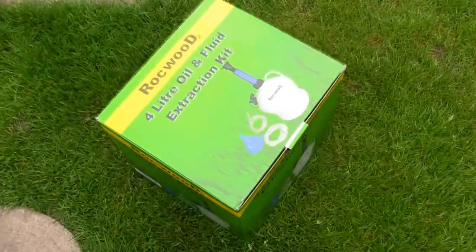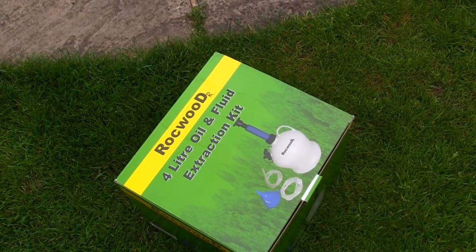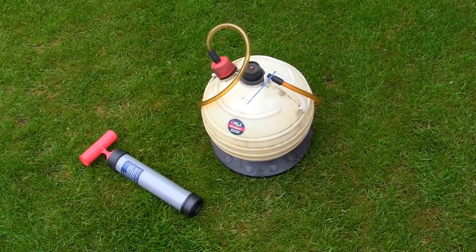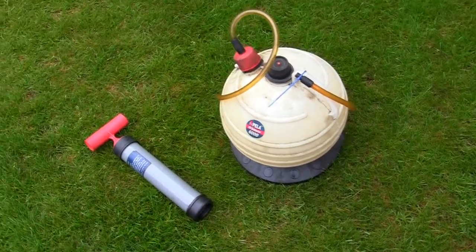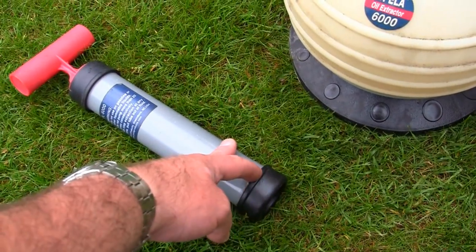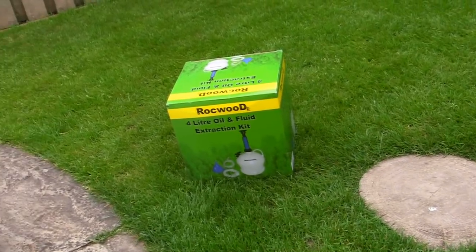While we do this I'm going to test out this Rockwood 4 litre oil and fluid extraction kit I bought very cheaply off eBay. A lot of my subscribers will have seen the Peeler 6000 oil extractor I use on all my mowers, but recently I lost the bottom part so I couldn't use it. I thought just for a bit of fun I'd purchase a cheap one off eBay and see if it does the job.